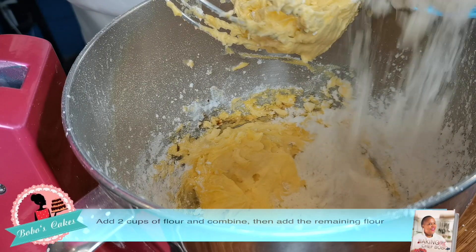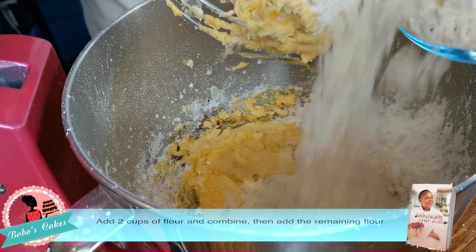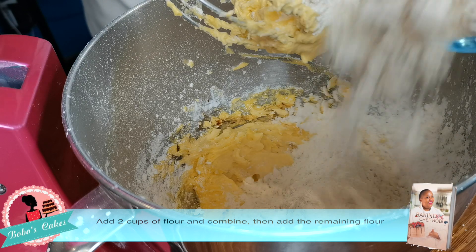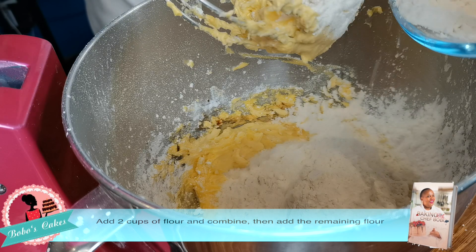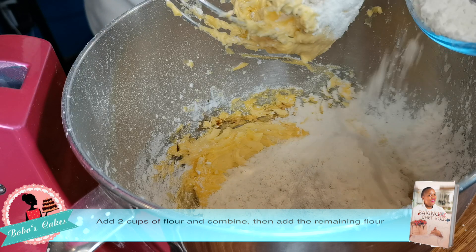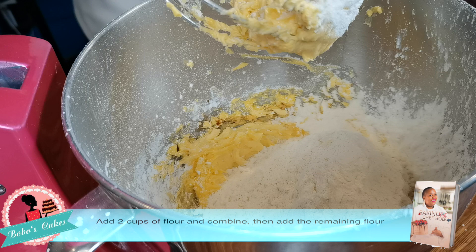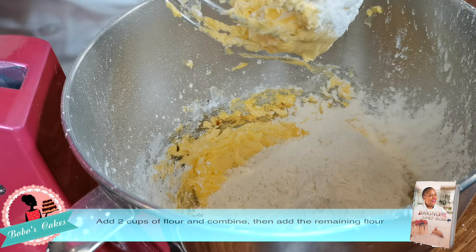I first add two cups of flour — not all of it, because sometimes you add everything and your dough becomes too hard. So do it bit by bit, and as soon as you see that this is the texture you're looking for, you don't have to add any more flour, even though the measurement is three cups.